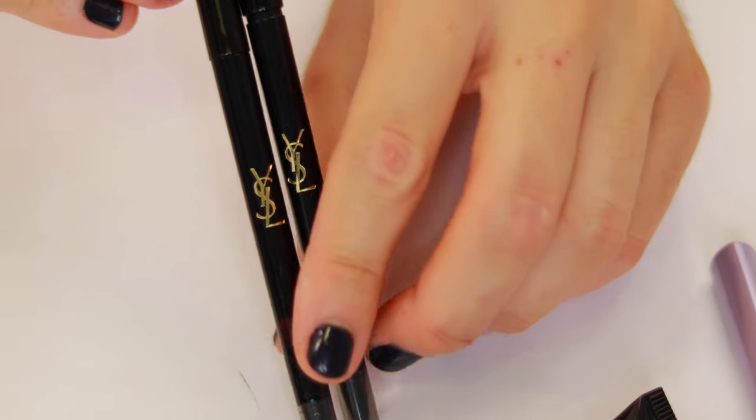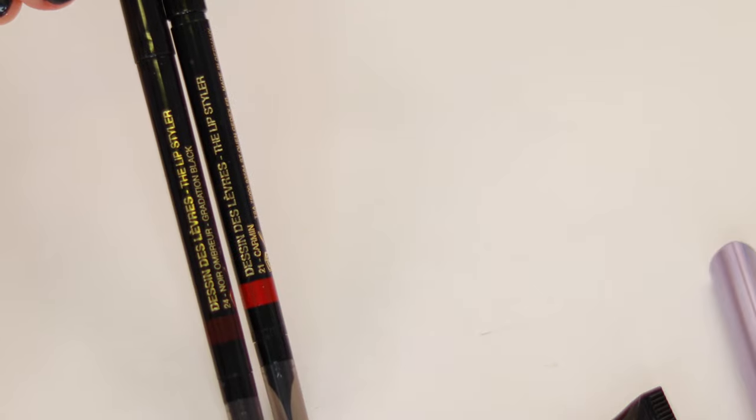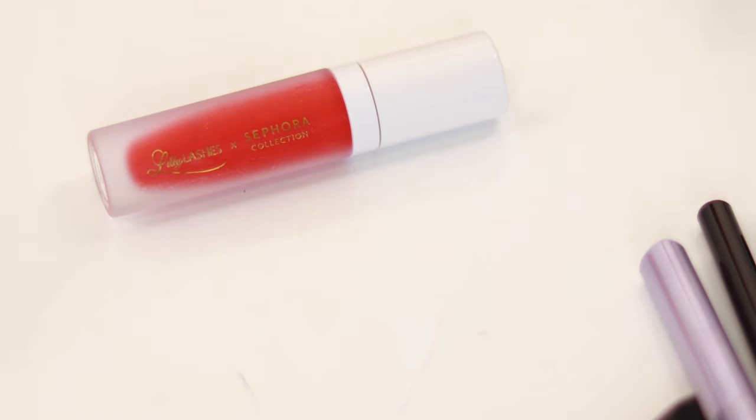We removed all of that foundation. For the lips, we're going to do two lip liners — gradation black and Carmen. We're going to start with the gradation black. I'm going to reapply that line again to elongate that shape. Then we're going to take the Carmen color, which is a bright red, and draw out Angelina Jolie's lip — a pointed top, and her bottom lip is very very thick so I'm going to go a little bit deeper. With the gradation black again, we're going to deepen the edges a bit.